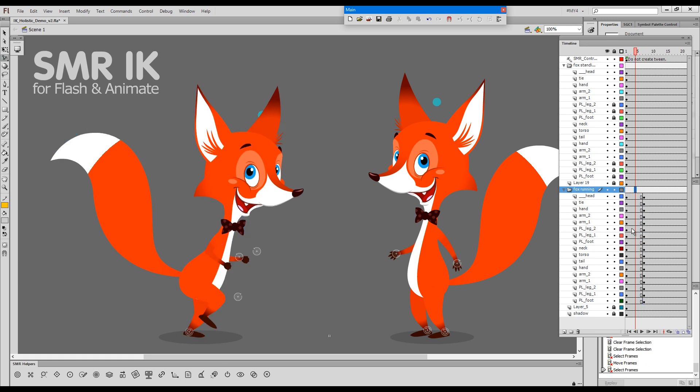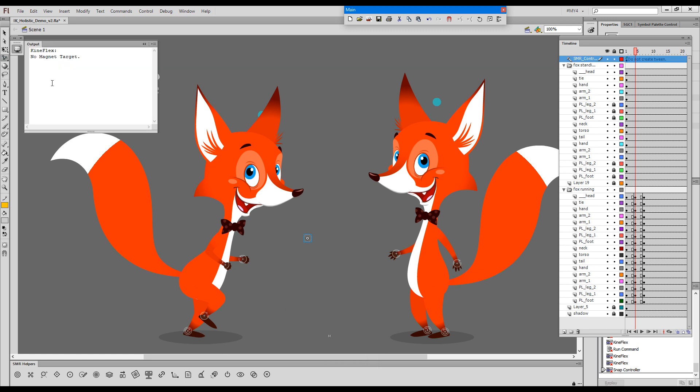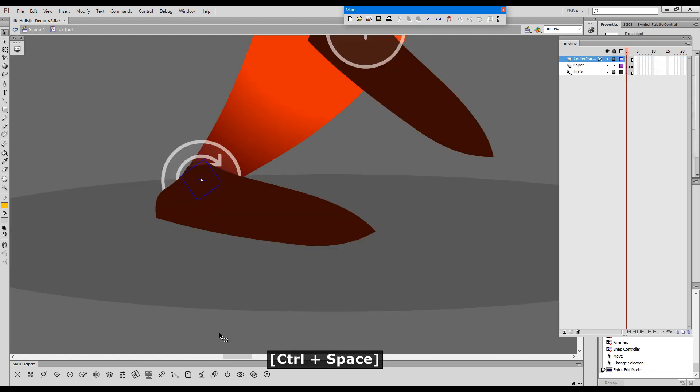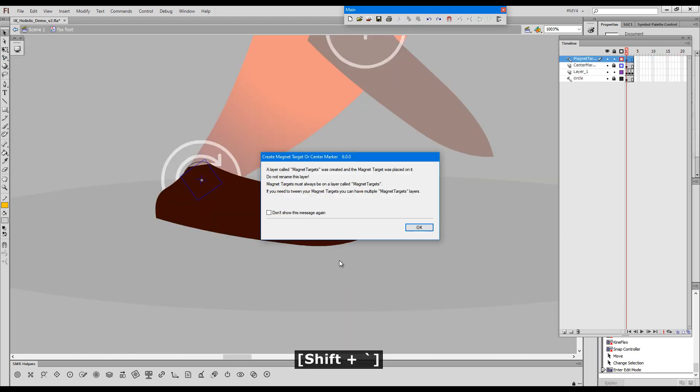Can we pin the toes? Can we create an effector? I'll just add an IK controller and then, holding down Shift, I'll try to drag it over the foot. And we get this warning here which says 'no magnet target.' You know that effectors attach to magnet targets, so we need to go inside the foot and add a magnet target.